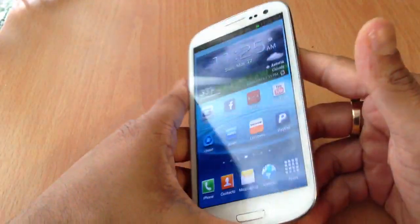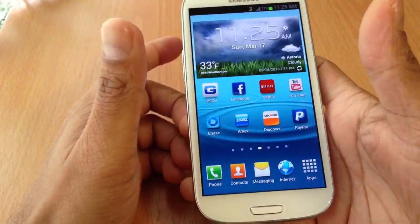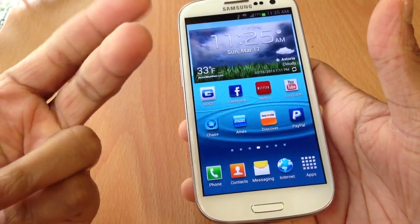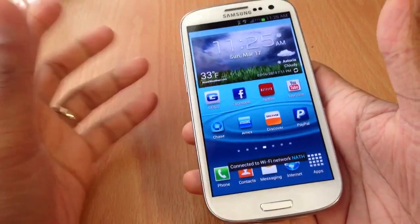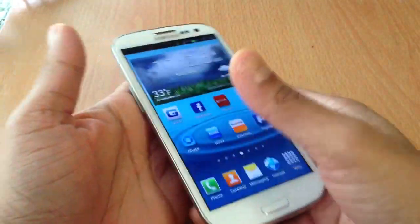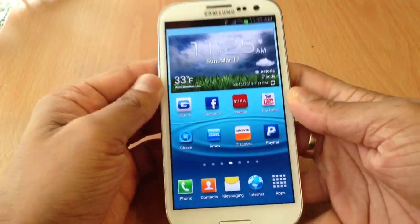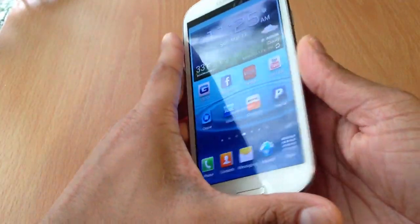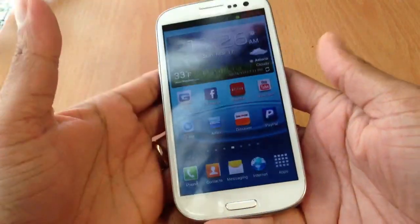What's up guys, this is Sonny. Today I have a T-Mobile Galaxy S3 and I'm going to show you guys how to install Synergy ROM. This ROM has multi-window, a gallery 2 camera, the 4.2 spare camera, and Note 2 gallery. There's a lot of cool stuff. The best thing about this ROM is multi-window. It's kind of tricky to install, and if you don't install it properly it doesn't run right. So I'm going to show you guys how to install Synergy ROM step by step — just follow these steps and you should have a flawlessly running Synergy ROM.